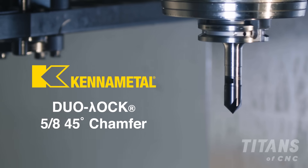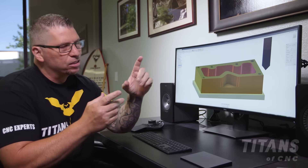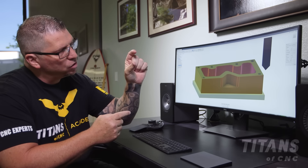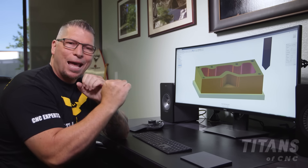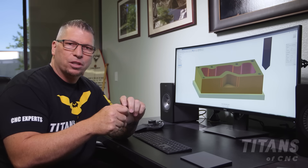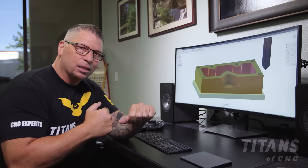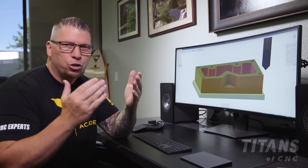One of my favorite products that Kennametal has is the Duo-Lock system — it's a way to save on carbide. Instead of having a full carbide end mill, they give you just the end mill tip that screws into a body. When the end mill wears out, you unscrew it, put another insert in, screw it back, lock it perfectly in place, and keep running.